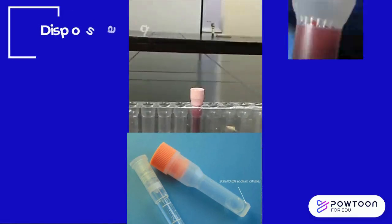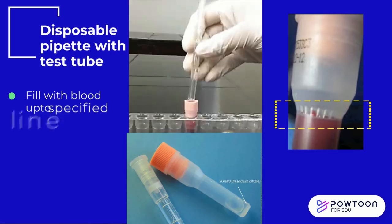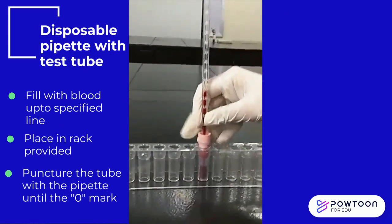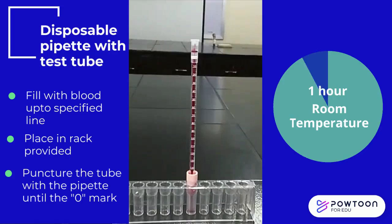For the second type of disposable tube, blood is collected into the specified line of the tube and placed on the rack provided. Puncture the tube with the ESR pipette and push down until blood reaches the zero mark. Let it stand undisturbed for 1 hour.